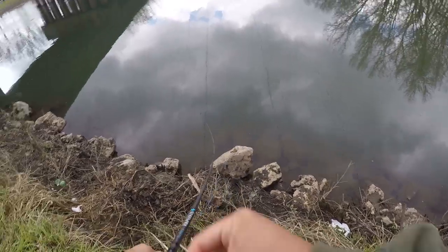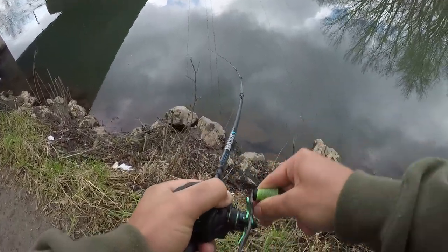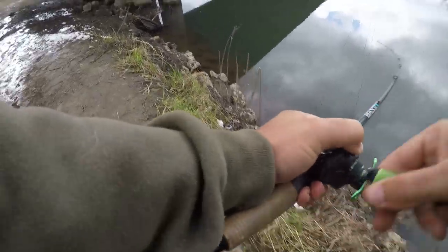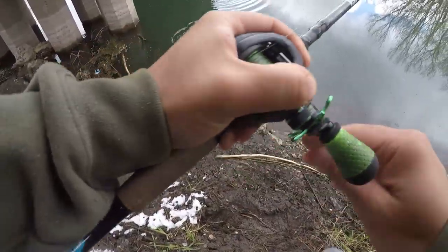Fish on! What is this? Pinned them with the 4/0 beast hook, so I'm pretty confident he's on. That is a very good smallmouth.